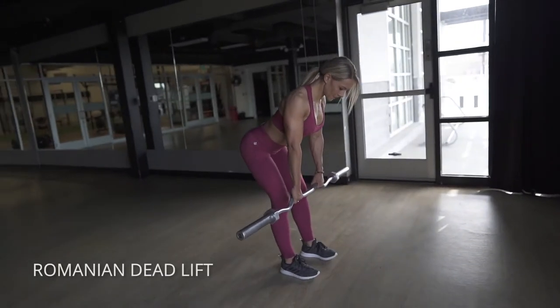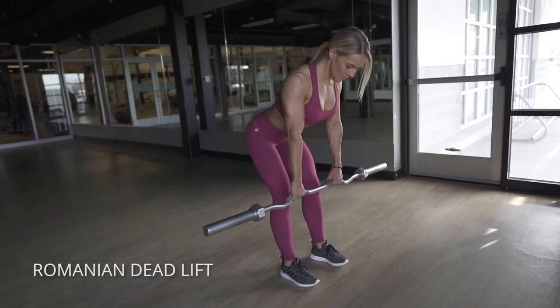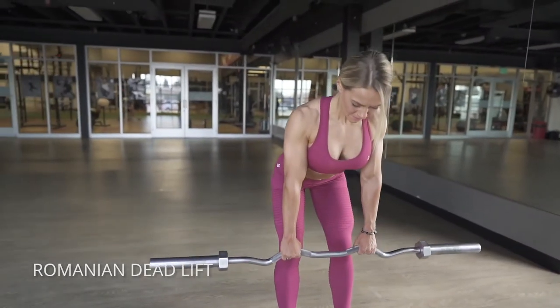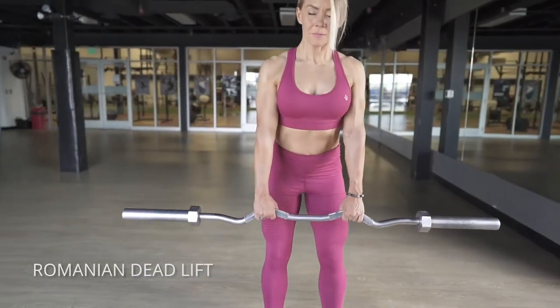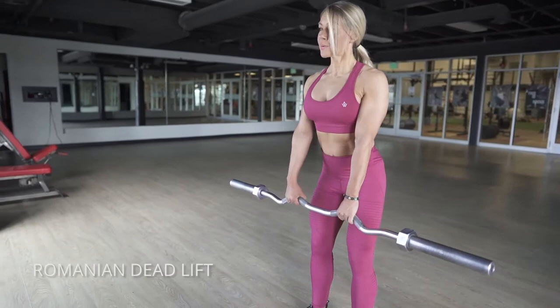On the Romanian deadlift, the biggest thing is thinking about pushing your hips back. A lot of people think they just need to go up and down, but what you really want to think is that the only reason your torso is moving at all is because your hips are going back. Hips travel first — as soon as your hips stop traveling, your torso stops going down.